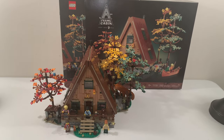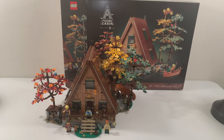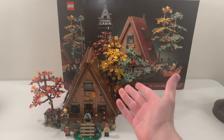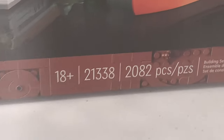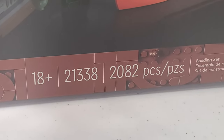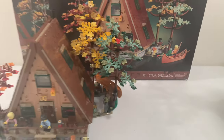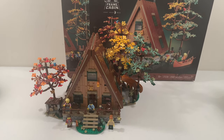Hello everybody, my name is Andrew from Brickmeister Z. In this video, I'm going to be showing you the brand new LEGO Ideas A-Frame Cabin Set. This is set number 21338 and it has a total of 2,082 pieces. This set was released on February 4th, 2023 for $180. Let's take a look at it.